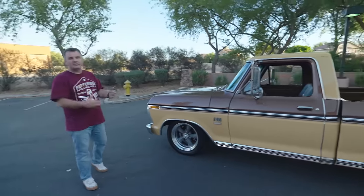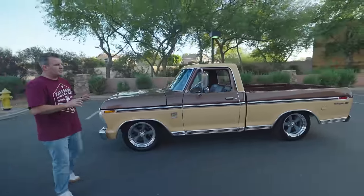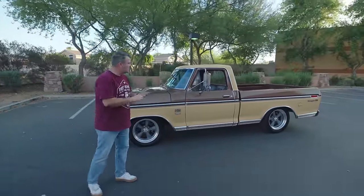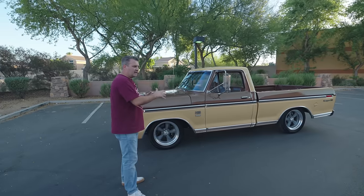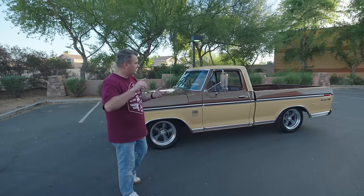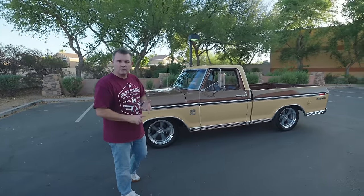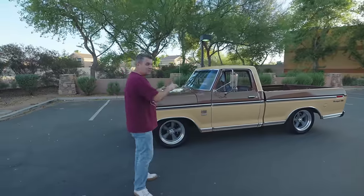He wanted to be able to drive this thing every single day if he wanted to. And so in order to do that, he wanted to have good suspension - rather than a gearbox and lower twin I-beams, he said let's just do a new chassis. Let's get a power steering rack, upper lower control arms. Let's make this thing fun to drive. And so that's what we did.